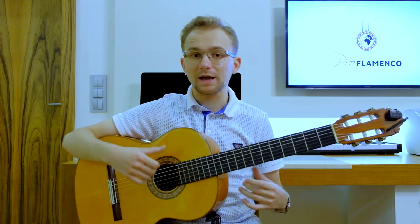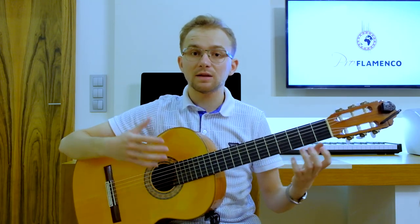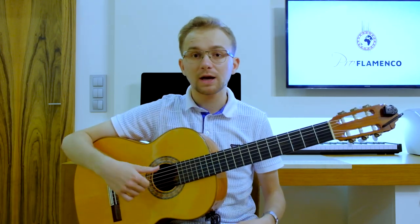It is really worth practicing this technique, and I would like to show you a great exercise today for this technique — and also for the left hand with the diminished chord concerning the harmony. So diminished chord in the left hand and the pulgar technique in the right hand.